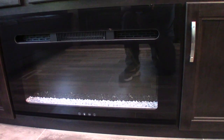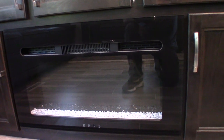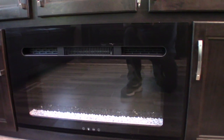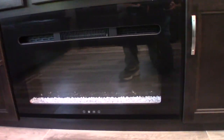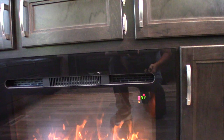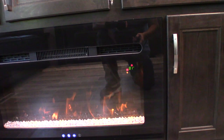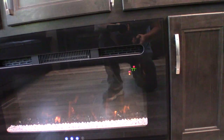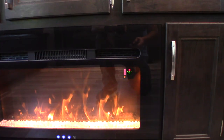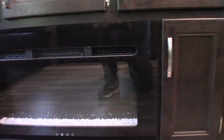Your fireplace works on AC power and has a remote. It's a great space heater — on those days where it's not cold enough to need the furnace, and you have a limited LP gas supply, you can just turn this on and it'll take the chill out of the room. You can set the intensity of the flame, the temperature, and it also has a built-in timer so you can set it to turn on and off whenever you need to.